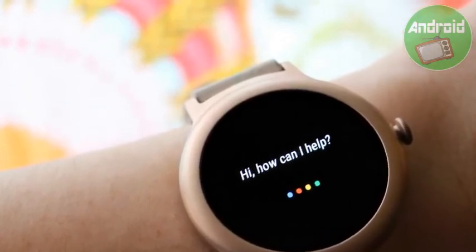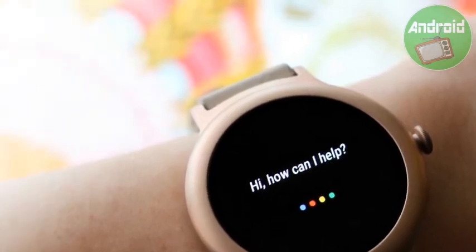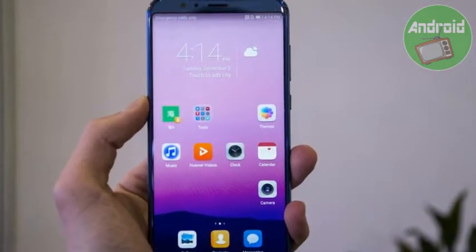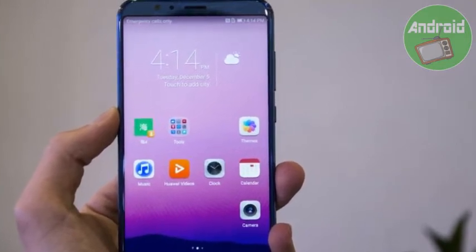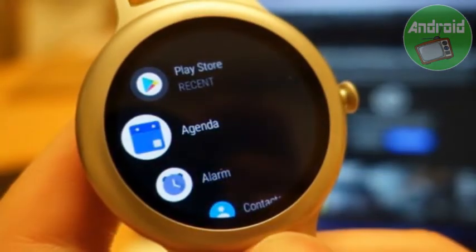That's it. With Google Assistant up and running on the Huawei Watch 2, you can begin asking questions — what's the weather, or how tall is the Empire State Building — and giving voice commands like 'text Daniel' or 'set a reminder for tomorrow.' It works almost exactly as it does on your phone or Google Home, though of course you won't get voice feedback.